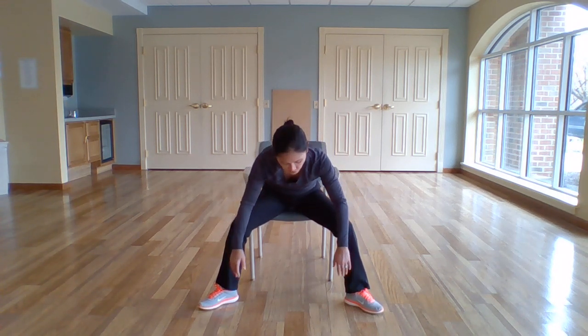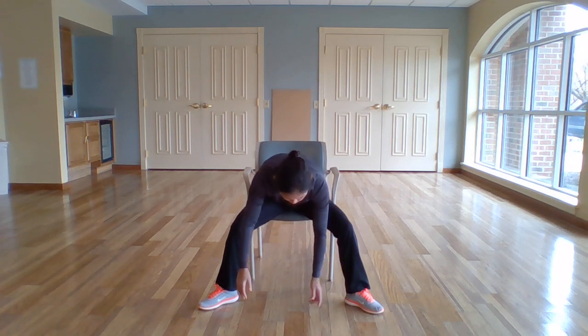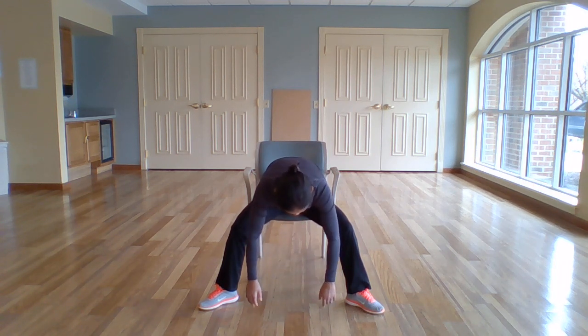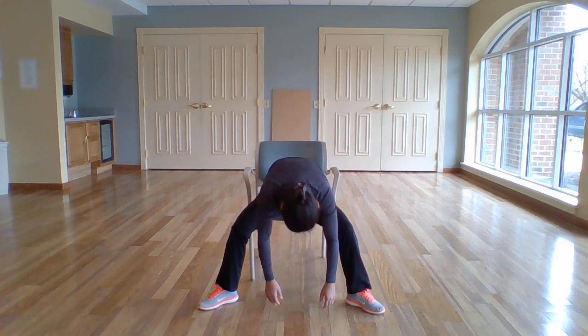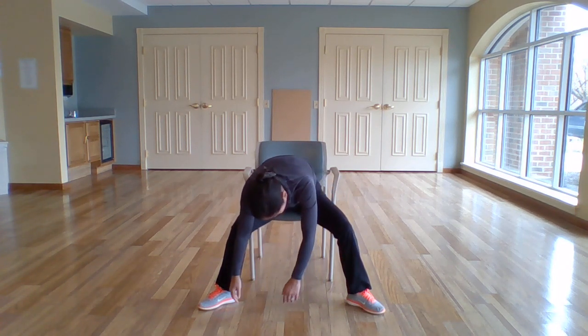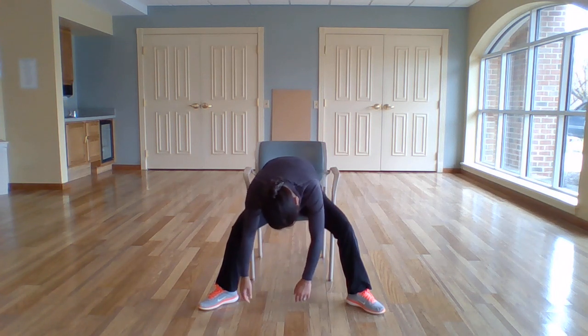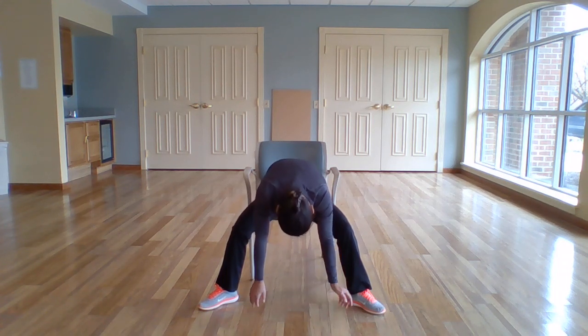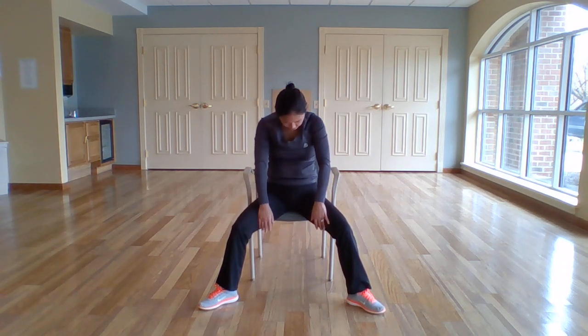Taking the legs out wide, as wide as you can. You're going to do one more forward fold from here. Slightly turn the toes out, and we're going to hang in the center — just relax the body, relax the arms, let them go loose, relax your head and your neck. Just enjoy this stretch for the lower back. And if you want, you can even sway side to side. And walk your feet in.